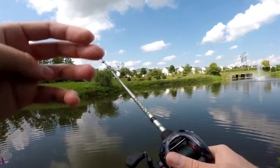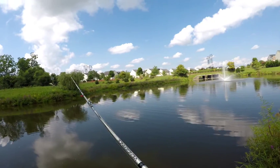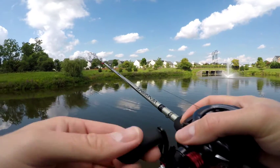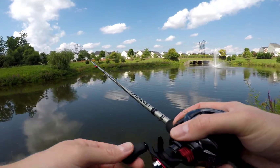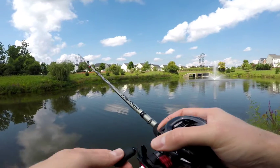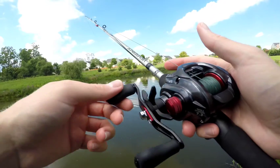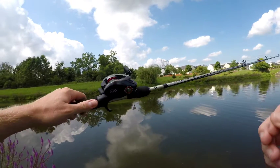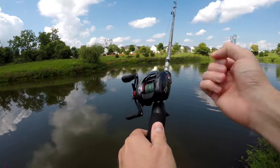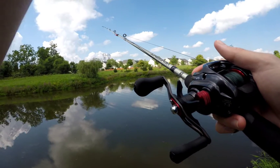This Daiwa Tatula CT, I really like it. Like I said, 7.3 to 1 — it's a little faster gear ratio. I just have a quarter ounce bullet weight on the small speed craw and it casts relatively far. I know when I put on a heavier 3/8 ounce or half ounce jig, I can really get some distance. The retrieve is smooth, cast is smooth. It's a pretty compact profile — the CT stands for compact.